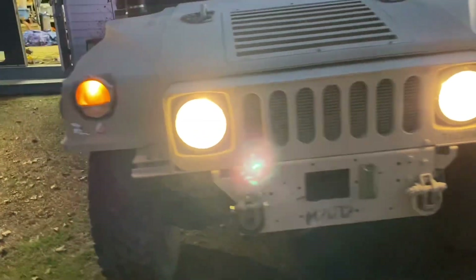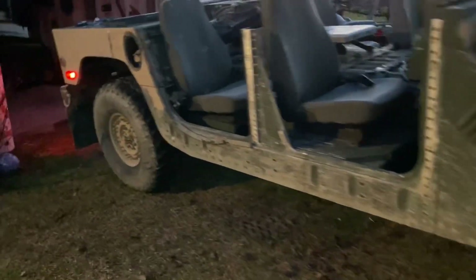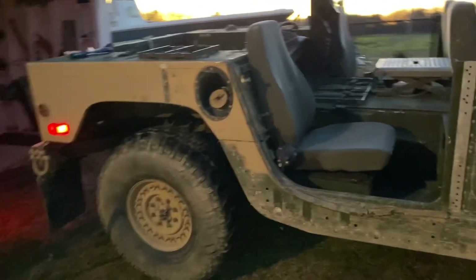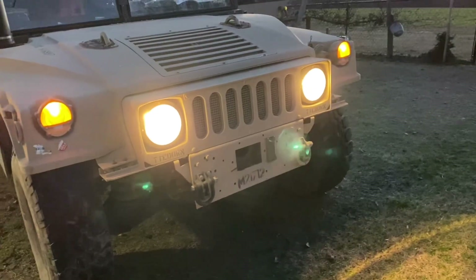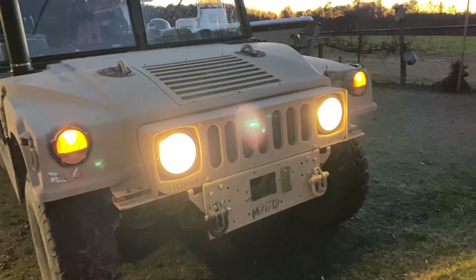Well, that's all I got guys - it's getting dark. I've got to find some LED replacements for these side markers and I'll be in business. If you've got any questions or anything you know I should be looking at doing, give me a shout, give me some comments. I appreciate y'all watching. Have a good one.